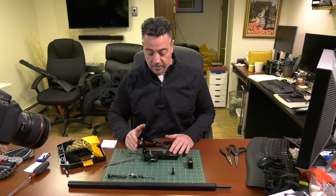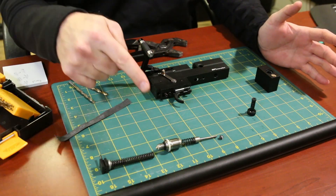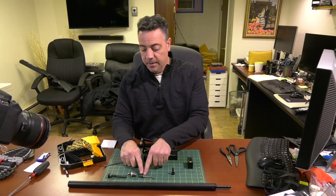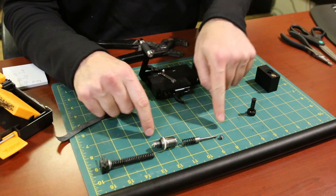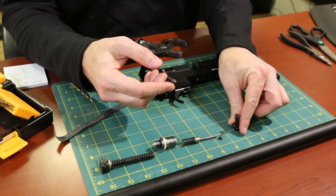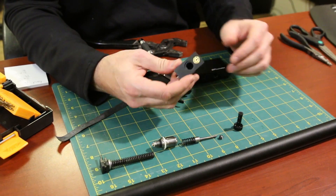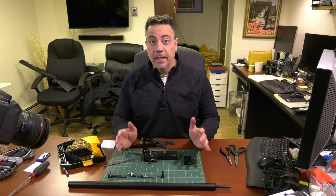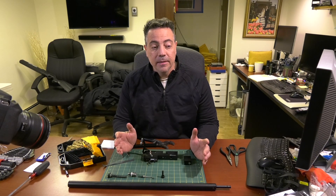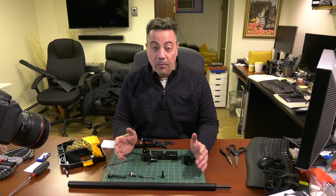I have in front of me the receiver block from the Nova Vista Liberty in .22 and I was able to pull out the regulator, along with the poppet spring, hammer spring, the power adjuster wheel, and the regulator adjuster wheel. I'm currently getting about 910 feet per second with an H&N Barracuda Match 21.14 grain pellet.